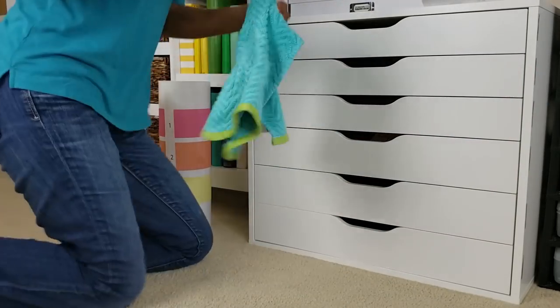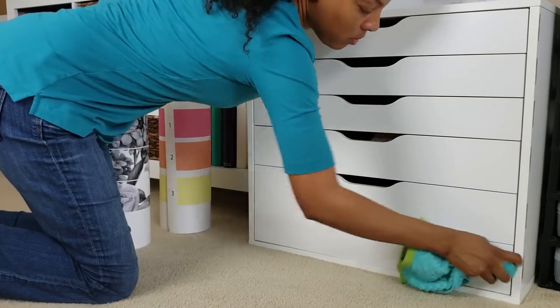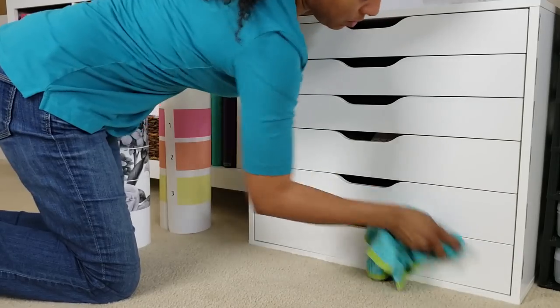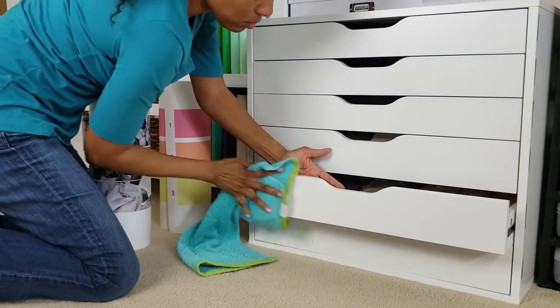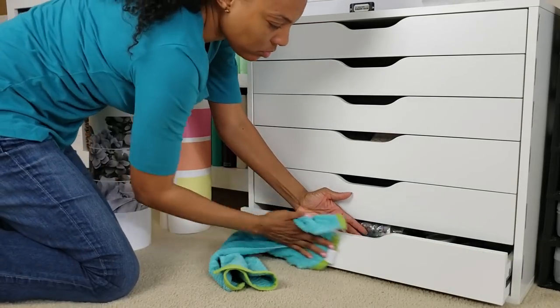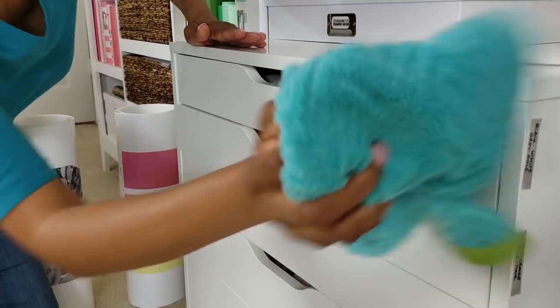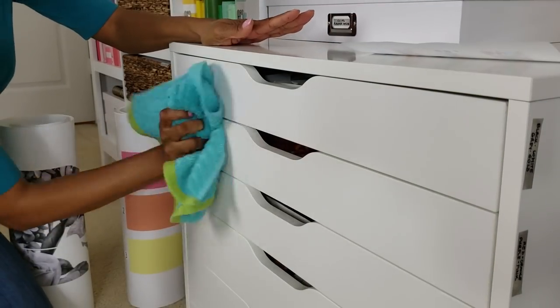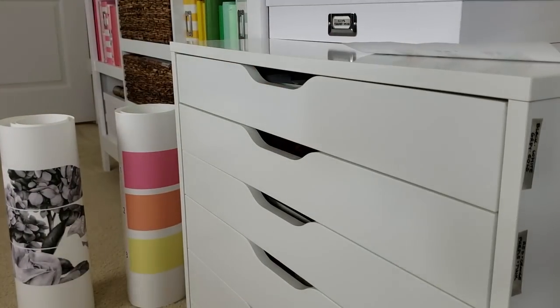I'm looking at it from a few different angles just to make sure there aren't any greasy fingerprints. Once I get the damp wipe done, I go back over it with the dry part of the towel just to speed up that drying process. If you're interested in seeing what I have inside these drawers, I will show you the inside at the end.